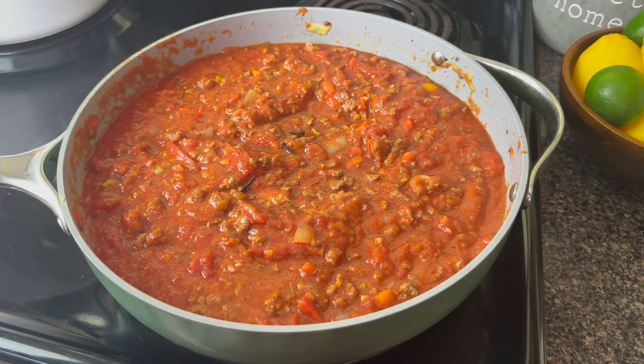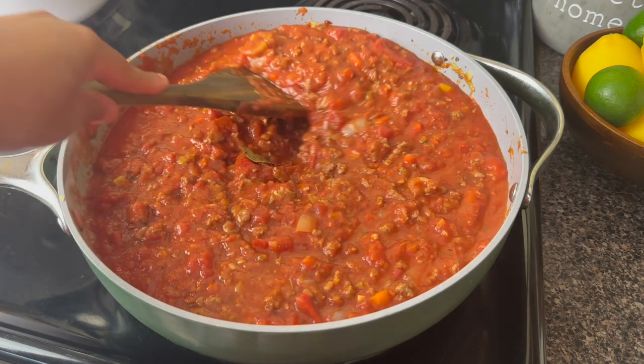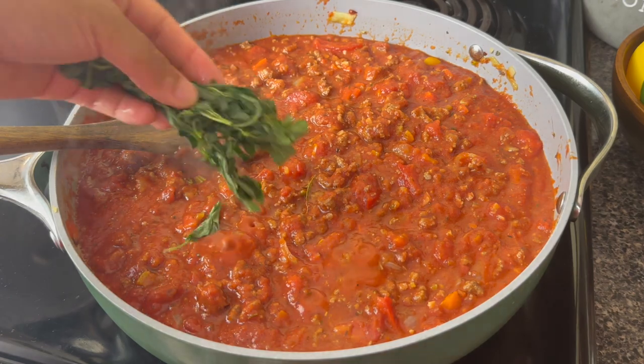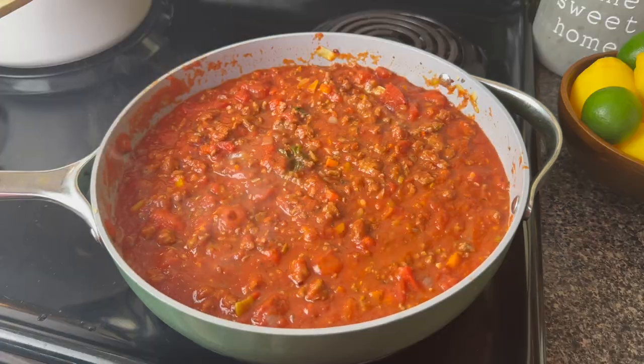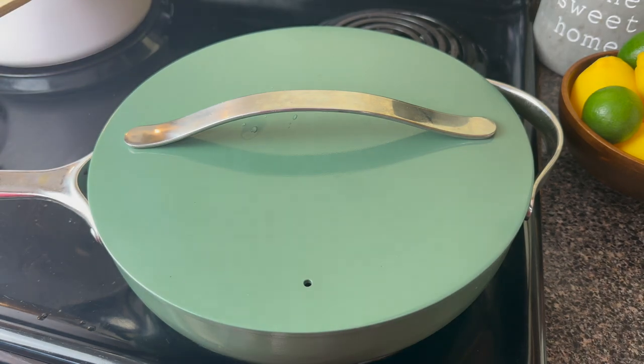To this I'm going to put in some cloves and a bay leaf — they add a nice subtle flavor. Just remember to fish out those cloves later on. Then I'll put in some fresh oregano, but you can use fresh basil, fresh thyme, or even fresh rosemary. I'm going to cover this and let it simmer for about 20 minutes on low.